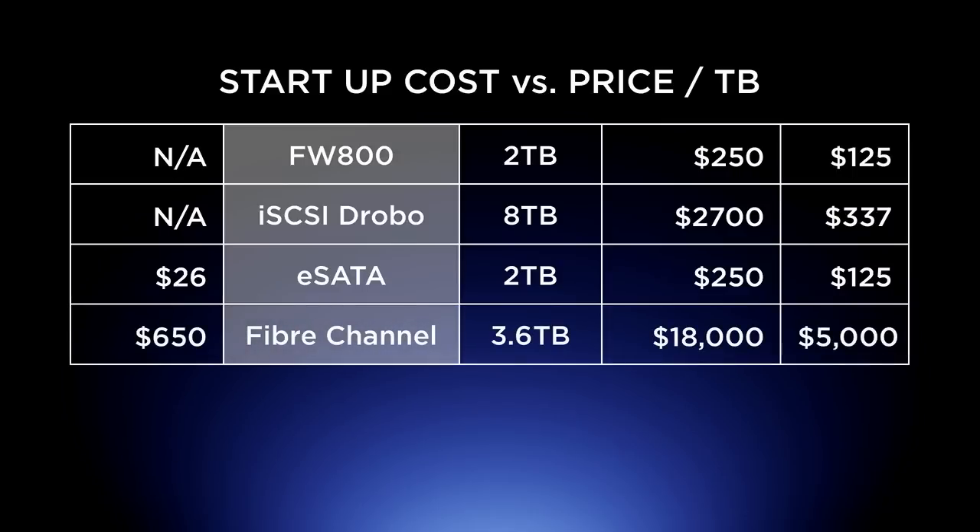Fiber Channel is wicked expensive. The Fiber Channel card alone is $650, and you might even need a switch. As one example I found — not the most expensive, just the first one I found — 3.6 terabytes costs $18,000, which is $5,000 per terabyte. The pros of Fiber Channel: it's wicked, wicked fast. But very, very expensive.